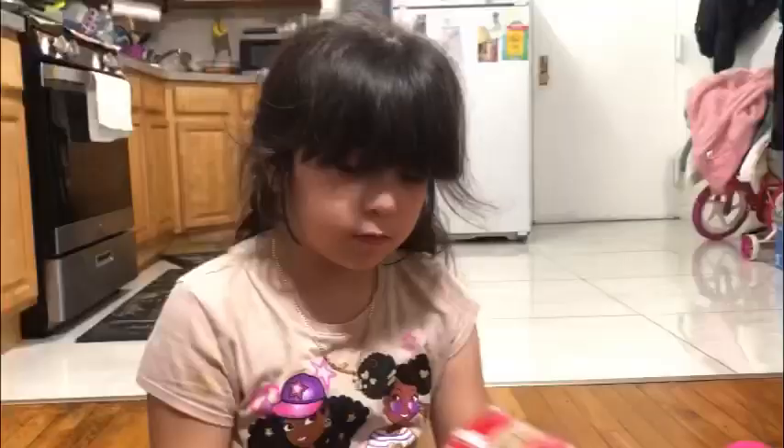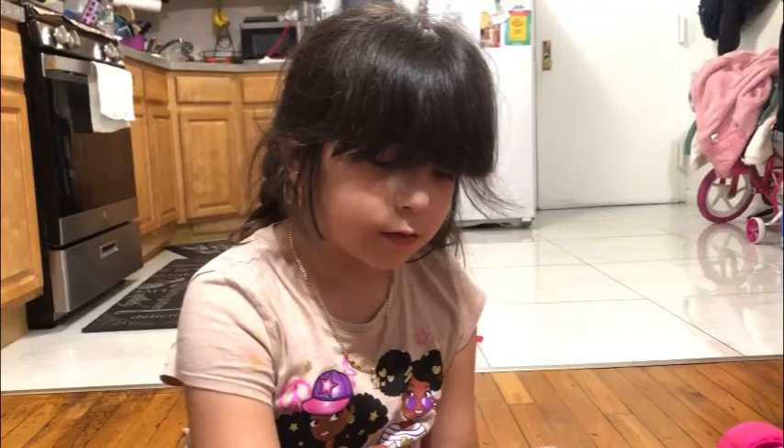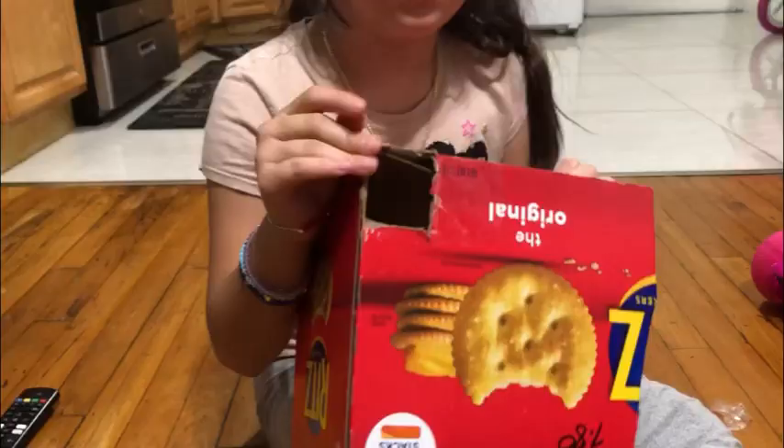Now we just did it and now we put it in this box. I know it's literally another part, but we couldn't do that much today because we just had to go to school. So this is the second day.